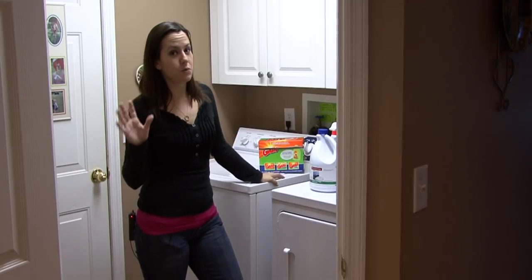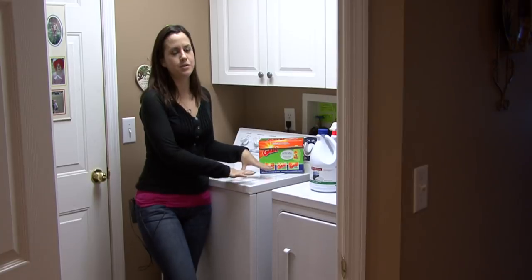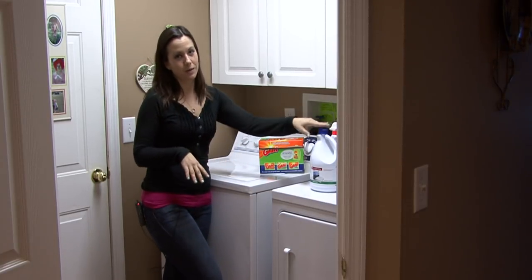Grab the jeans that you want to stone wash, and remember that you can repeat this process as many times as you need before you get the desired look. So don't be too generous with the bleach at first.